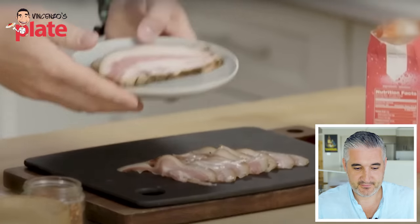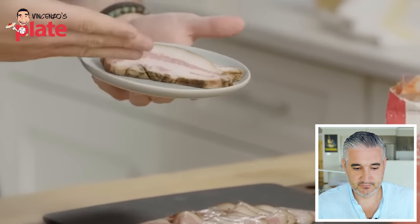This is guanciale. This is what it looks like. You see that beautiful fat from the jowls. This is cured. He's talking about guanciale with so much passion. Bravo. I mean, this Food Network is really doing very well lately.